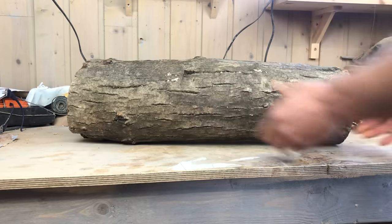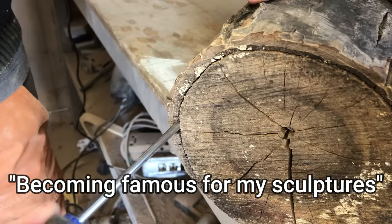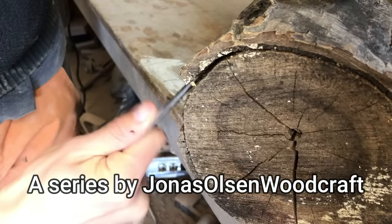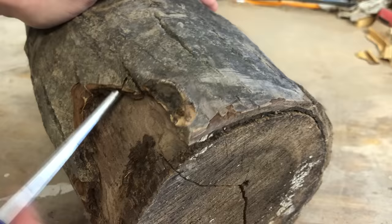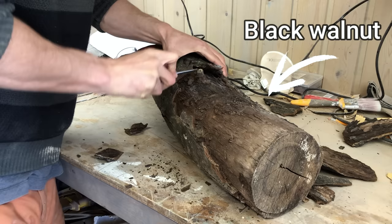Hello everyone and welcome to episode 4 in the series Becoming Famous for My Sculptures. In this episode I will be turning this log into a sculpture I am titling Rich — more about that later. It is a black walnut log imported from Germany. The log with shipping was $75.